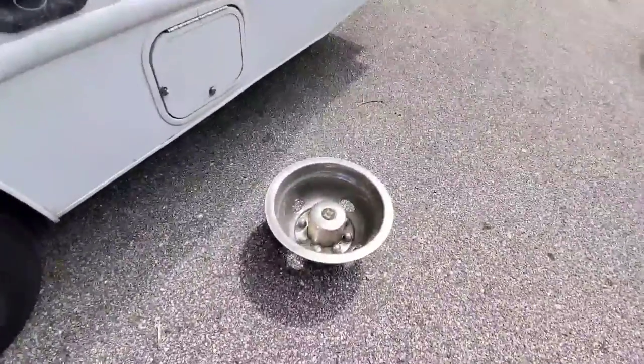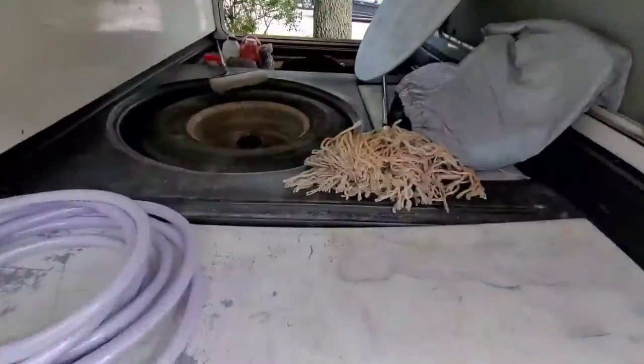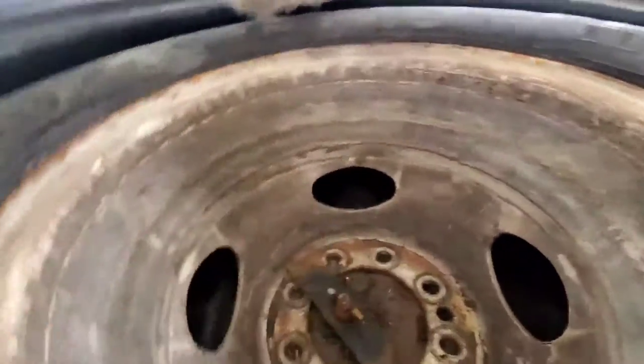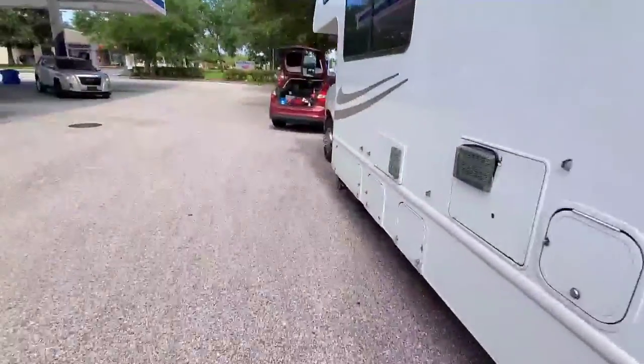We got the hubcap off — that just kind of pried off with a flathead. Look at the spare in here. Oh wow, like ancient times. That's rusted to shit, I'm sure of it. Yeah, I can't turn it. So, mini sledge — here we come.